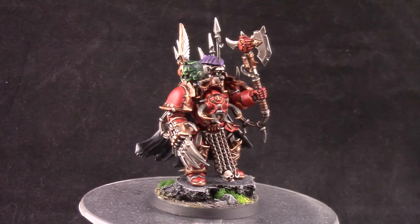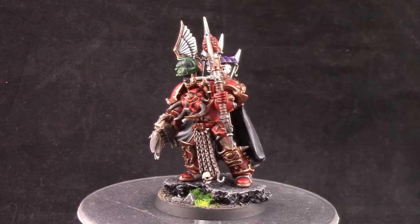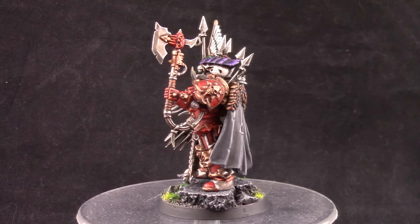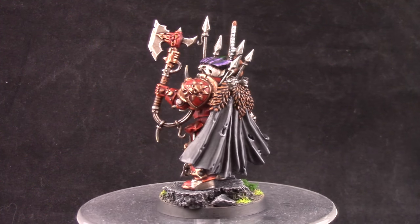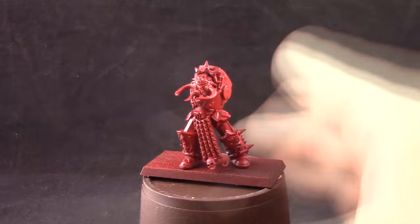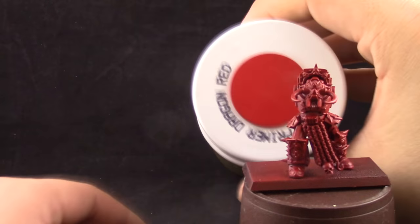This video has been made possible by my Patreons and their contribution, so thank you very much for watching. This is going to be an unusual way of painting this model because I'm going to paint it in parts instead of as a fully assembled model.